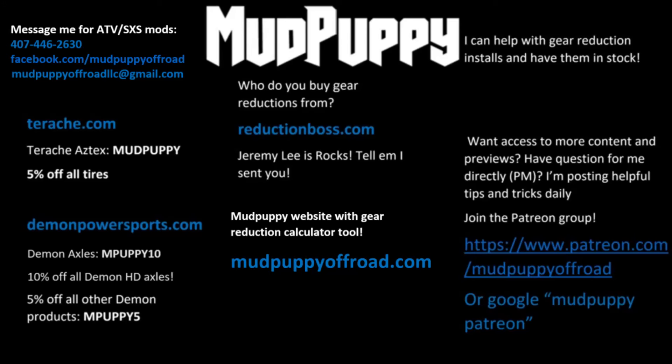What's up guys? Got some unboxing video for you here. These are some cool parts for beefing up the front end of a Foreman or a Rubicon. I saw these on my buddy Kyle's bike and I just had to get some of these in hand and check them out, because this is a solution to the problem I had on mine.